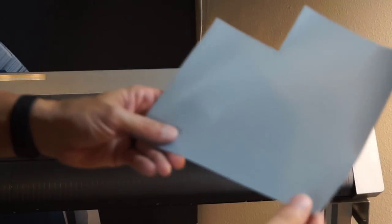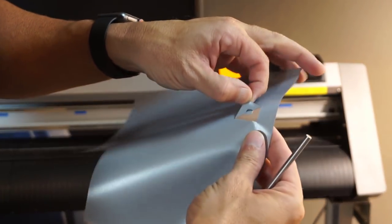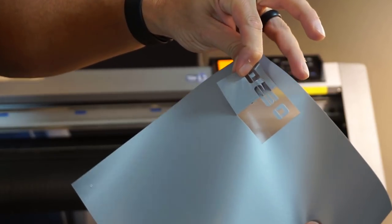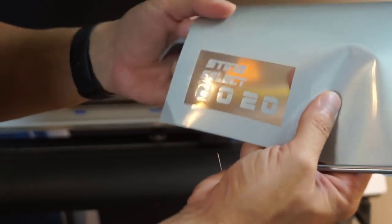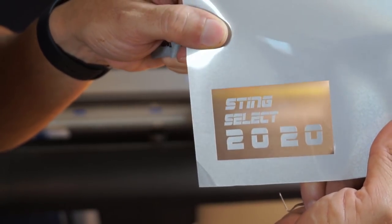The material just finished cutting. This is going to be an easy weed because I used that vinyl overcut feature — watch as I pull this off how easy it all comes off. Because there's no inside cavities, that was literally a one-pull weed to get "Sting," "Select," and "20." Pretty sweet!